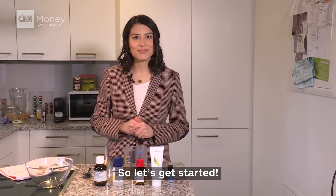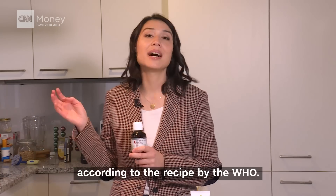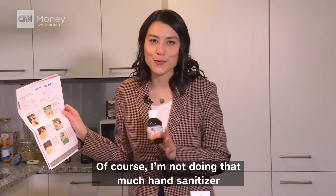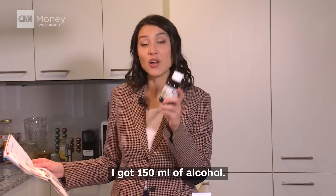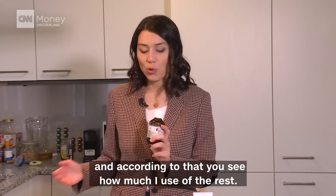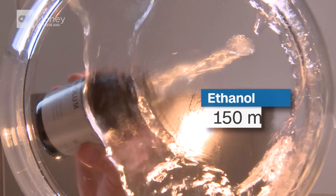Let's get started. I will start with alcohol according to the recipe by the WHO. They're doing it for a 10-liter preparation, but I'm not going to make that much hand sanitizer, so I broke it down. I'm using 150 milliliters of alcohol, and you will see how much I use of the rest accordingly. Alcohol: 150 milliliters.